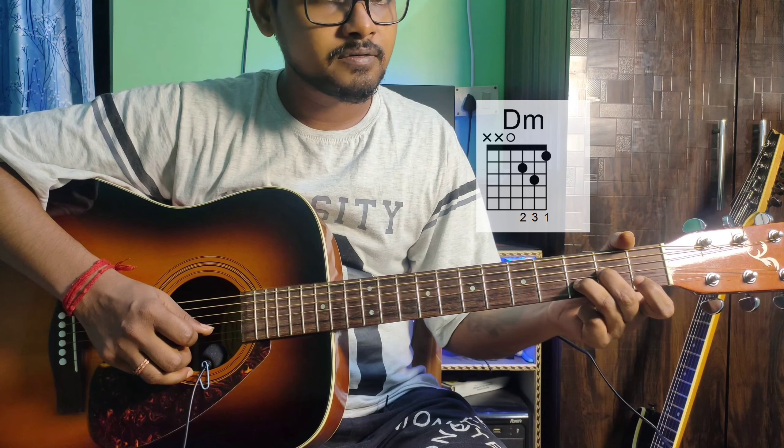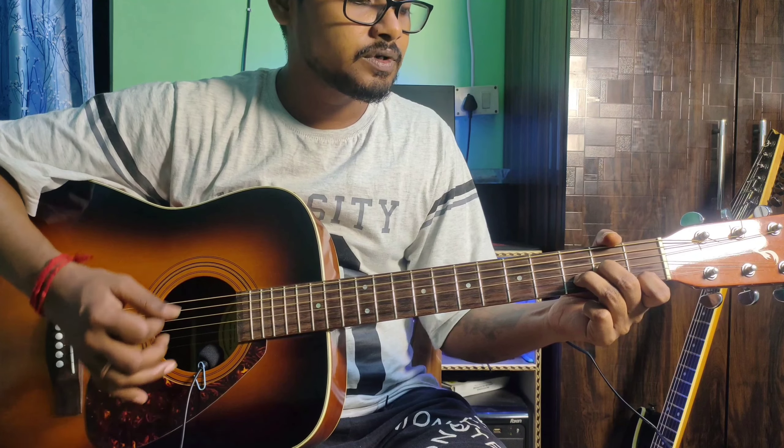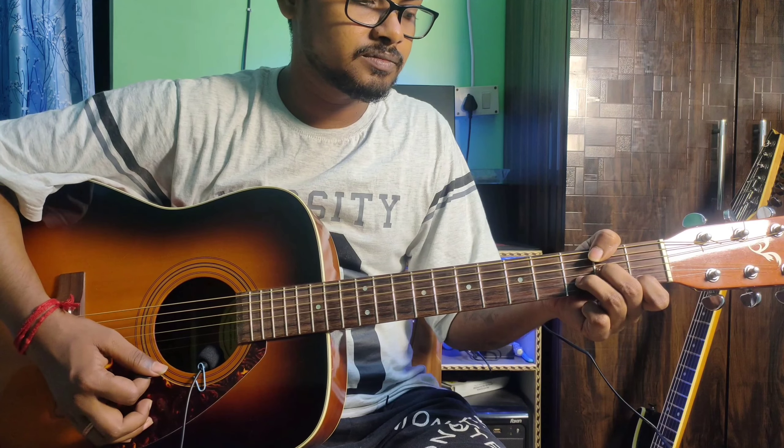Next is D minor. The finger position: 4th string open, 3rd string 2nd fret middle finger, 2nd string 3rd fret ring finger, 1st string 1st fret index finger. Play from the 4th string to the 1st string.